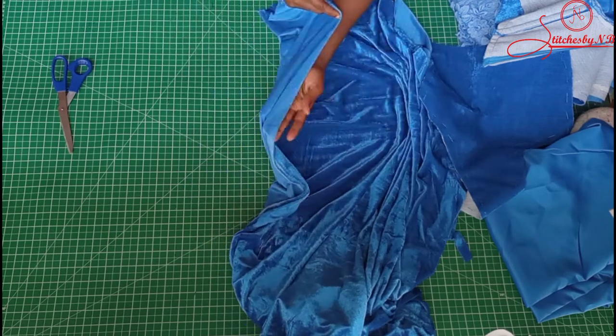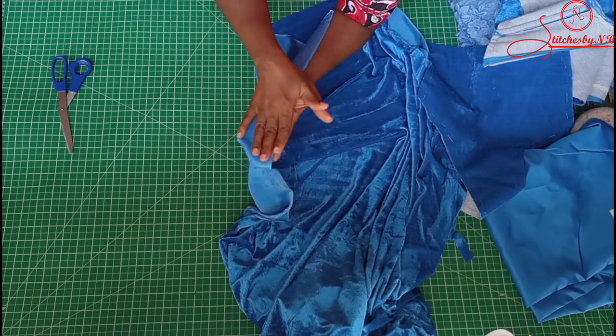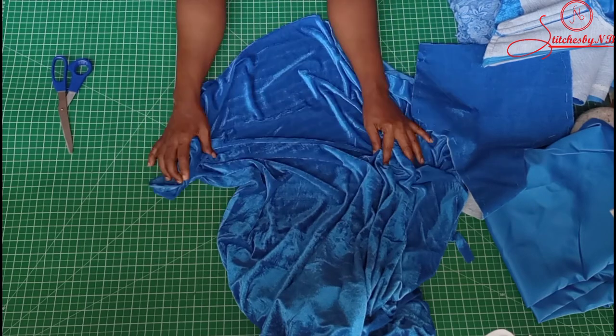If you have a velvet that stretches two ways, you can use interfacing to support the area that is going to have a zip, or you can use soft paper — put soft paper there before you sew so that you can keep it stable on the machine.